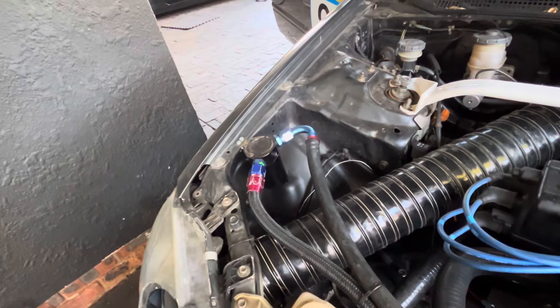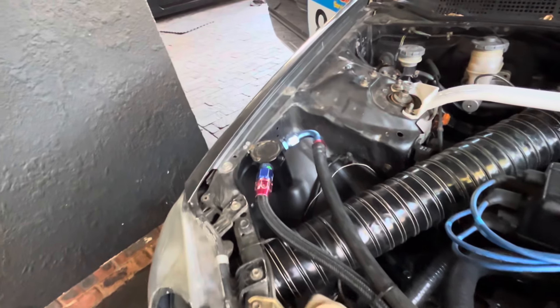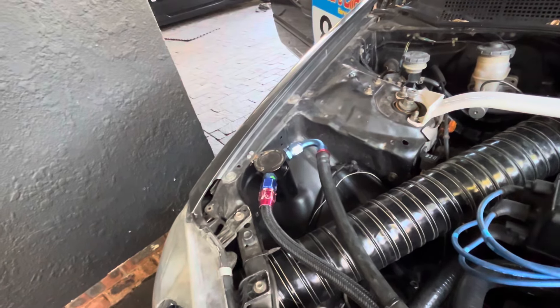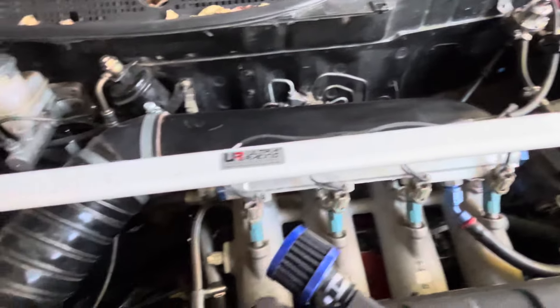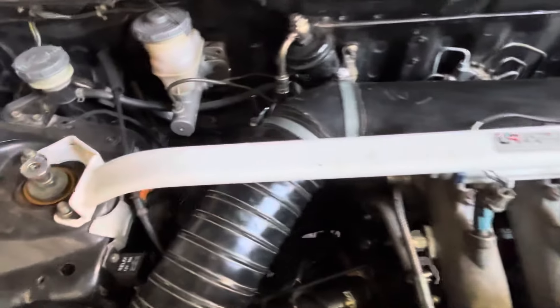There's a little catch can — it's not really there to catch oil, it's just there to catch whatever vapors go through it. A little air duct to the throttle bodies — these are ITBs, as you can see; it does not have a single conventional throttle body.